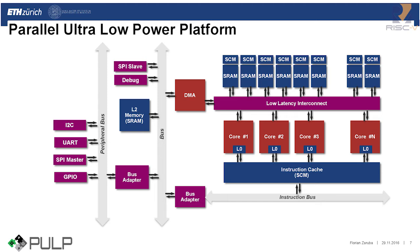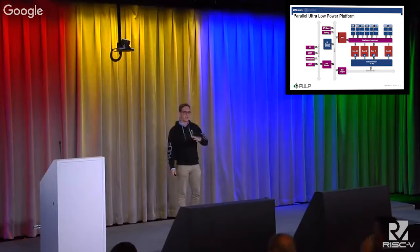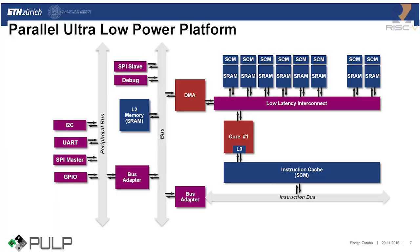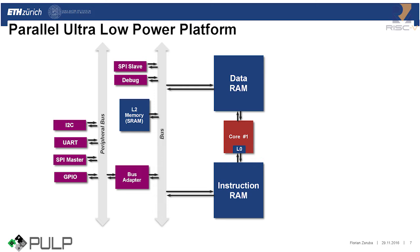People approached us and asked if they could share our work, but said they didn't need the whole PULP system as it's quite complex. So we decided to create a stripped-down version of PULP, which we named Pulpino. We don't have a need for many cores — just one. With just one core, we can simplify the memory architecture: we don't need the low-latency interconnect anymore, but can directly connect the SRAMs to the core. The same idea applies to the instruction cache and instruction bus — we just directly plug in the instruction RAM.